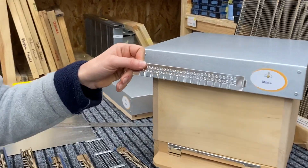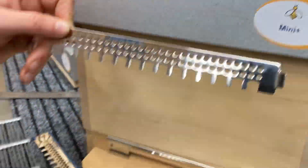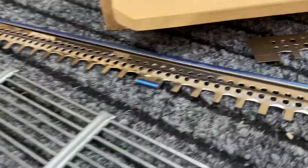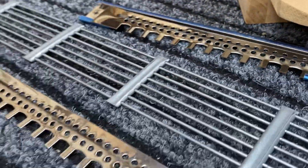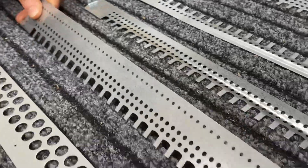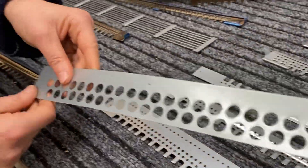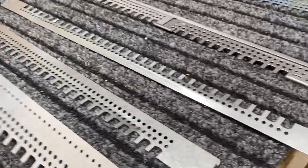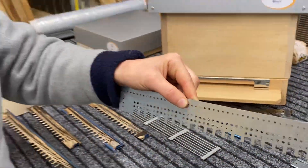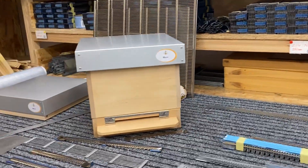This model is made from stainless steel — it's the improved version — while the standard one is galvanized steel. I also want to show this model that we were making for the UK market last year. We know this kind of reducer was used in the UK, so we prepared this model that you can put to the front of the hive — it is 460 millimeters long.